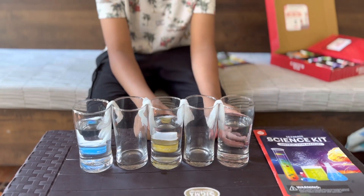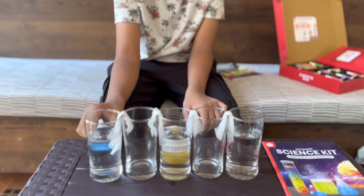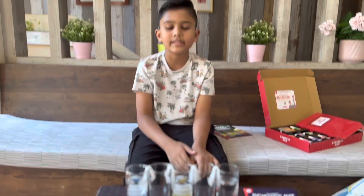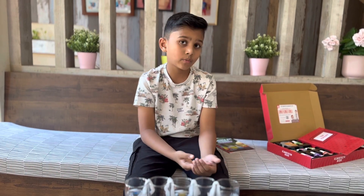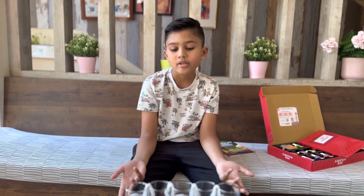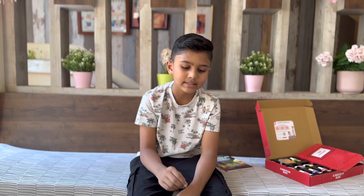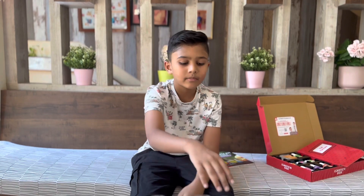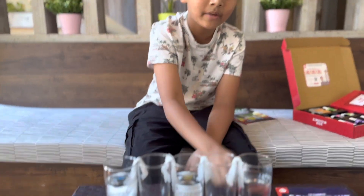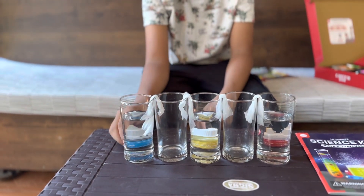After that, take the food coloring from the kit. Add red to one glass, yellow to the middle one, and blue to the last one. You should wait for probably two hours or more — the longer the better. After adding the food coloring, mix it with the stirring sticks. The water should be completely red, completely yellow, and completely blue.